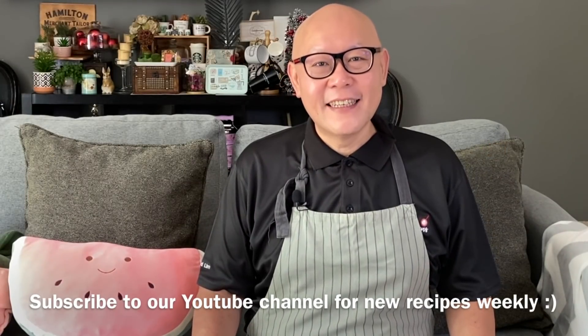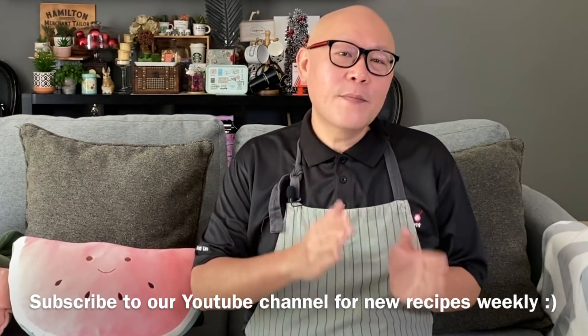Hi and welcome to Spice and Pans. Today we will be cooking Sesame Oil Chicken Misoa, or Flour Vermicelli. So let's start cooking.